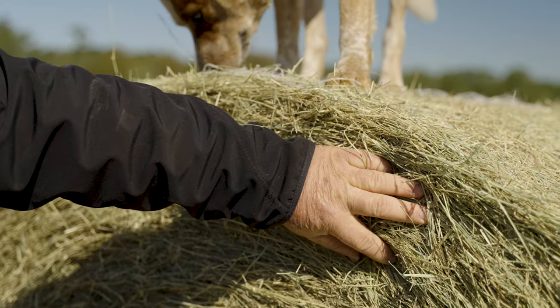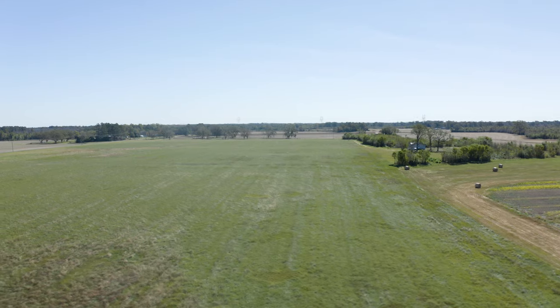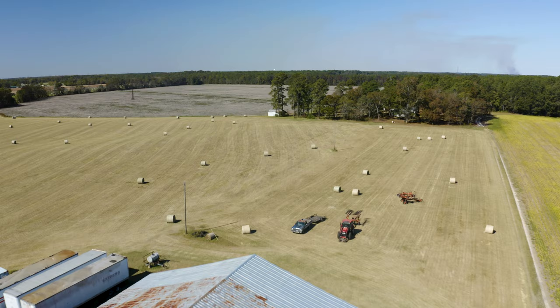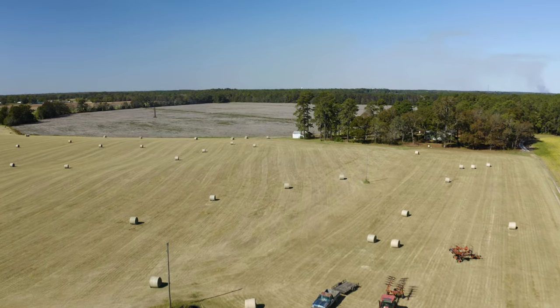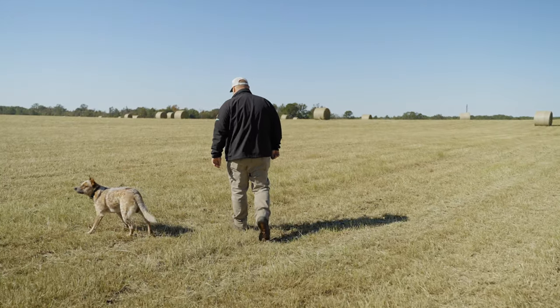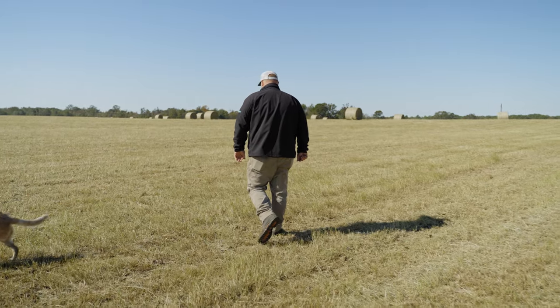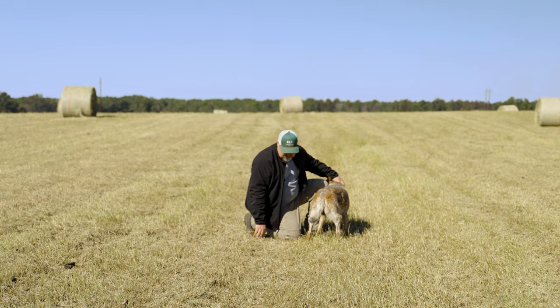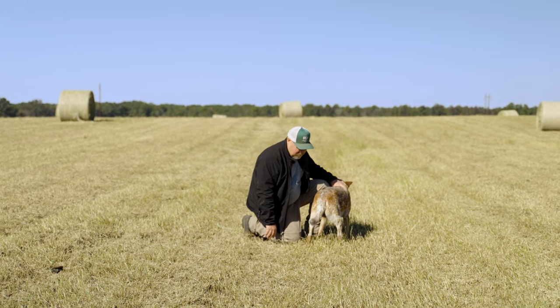Sandburrs are a pest known throughout the region and they grow well on sandy land, which is predominantly where the hay fields are in our area. We've seen that Resalon is also very effective on sandburrs. It's obviously a weed or pest that you don't want to have in your fields, and it's great to know that Resalon is going to be an answer for that weed if you have it in your fields.